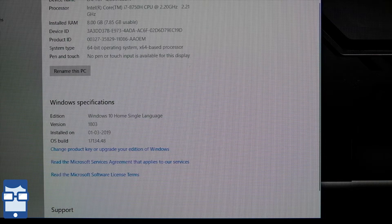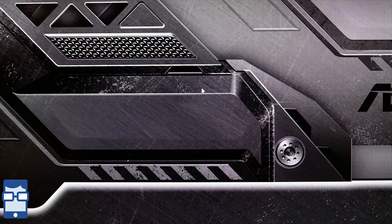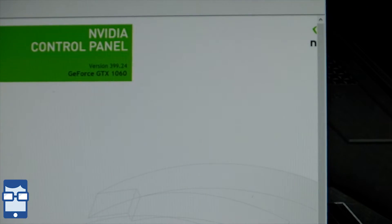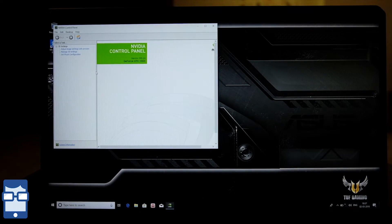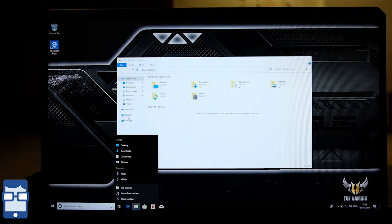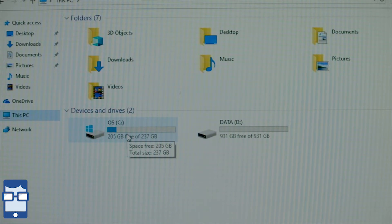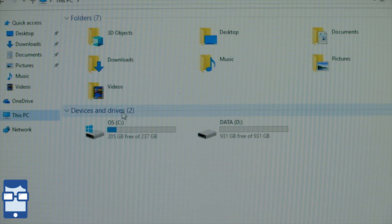Now let's talk about storage, and also the NVIDIA graphics processor. Right-clicking and going to NVIDIA, this opens up the NVIDIA control panel — this is the NVIDIA GTX 1060, a 6 GB VRAM model. I'm happy that Asus finally put this graphics processor into this laptop. Going to This PC, you can observe that this is a 256 GB SSD and a 1 TB 5400 RPM SATA HDD. The operating system is installed on the SSD while you can store all your data on the HDD.